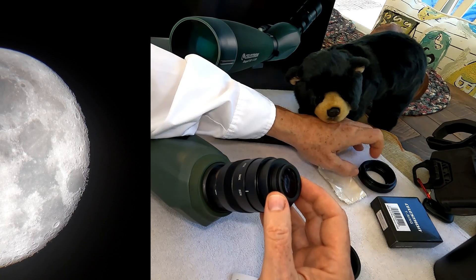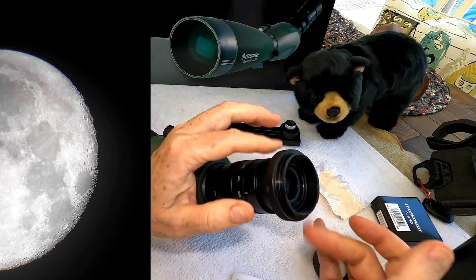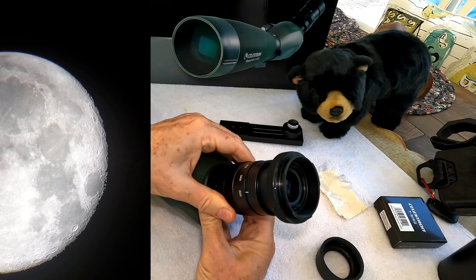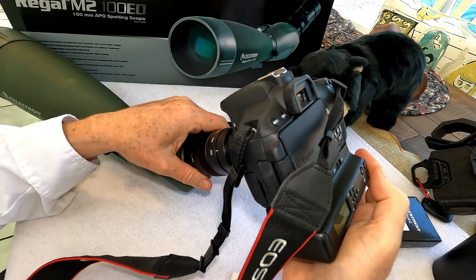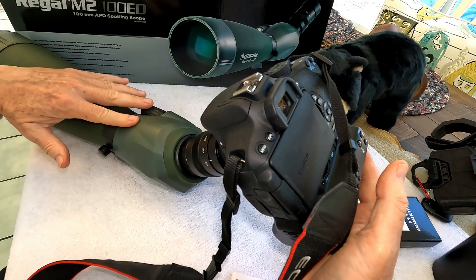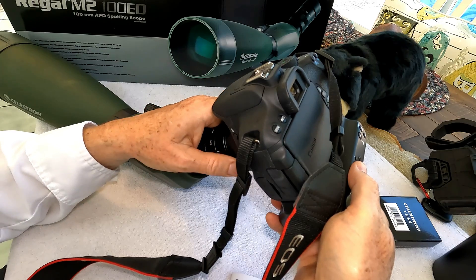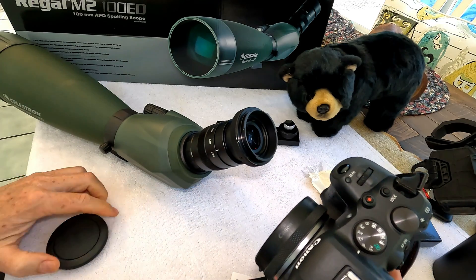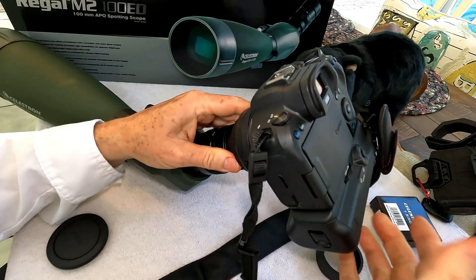You can unscrew the eyepiece to expose the regular 1.25 inch threads. With a T-ring adapter that's included, you can attach a camera mount — in my case a Canon EF mount — and it goes on quite firmly. You can attach a Canon EF camera like a T5i and hear it lock. You can also use a Canon EF to Canon R mount adapter to attach something like an R6 or R5 to this scope, and it's just that simple.